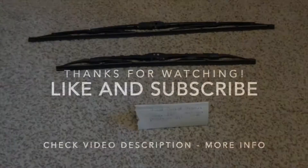I thank you guys so much for taking the time to watch this video. If you found it useful, please feel free to leave me a comment. Thanks everybody.